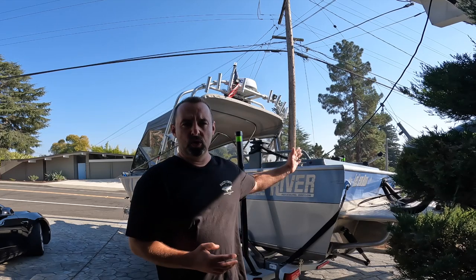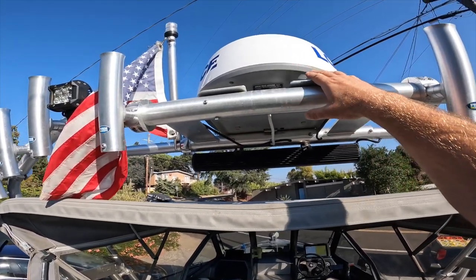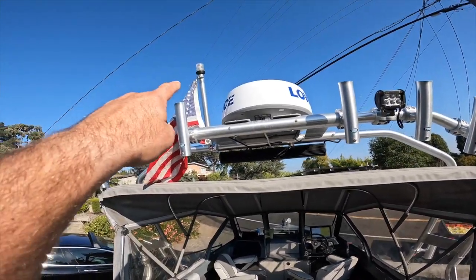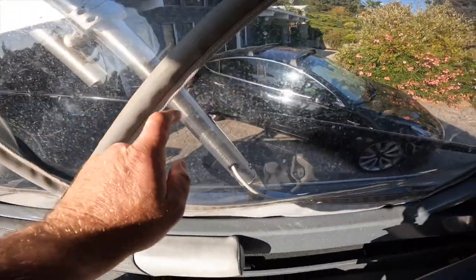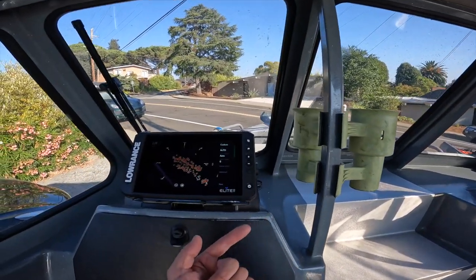I'm going to take you through every step of the installation. I personally had a lot of trouble finding resources on YouTube or anywhere else on how to install those units onto an aluminum boat — specifically on top of the tower. I'm going to talk you through every single step. Here's what this video will cover: how to install the Lowrance Halo 20 onto the plate on top of the tower, how to relocate the anchor light, and how to connect everything together and run the wires through the panel.